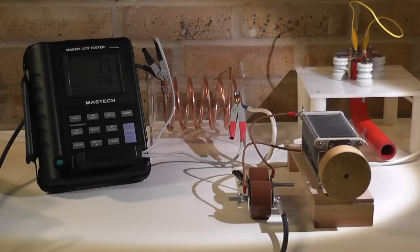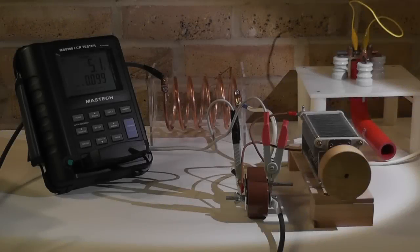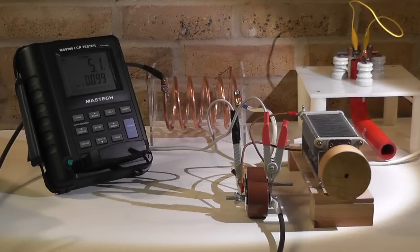Bear in mind, any wire you connect — and you have to be very careful about what wire and the thickness of wire you connect — you increase inductance. So let's go to the end of the circuit via the spark gap and have a look at how much inductance has changed inclusive of all the wires.